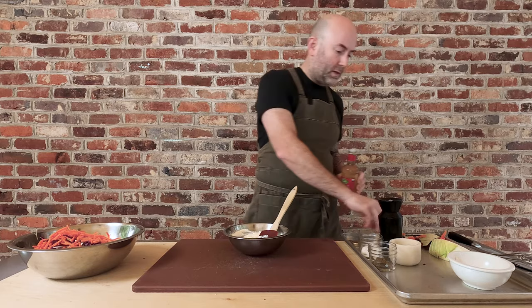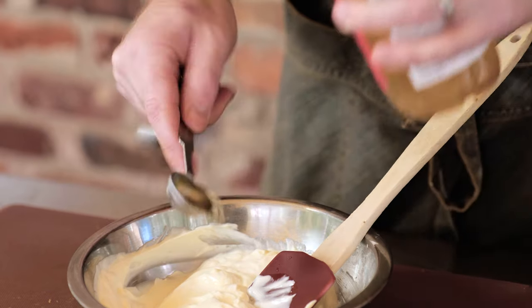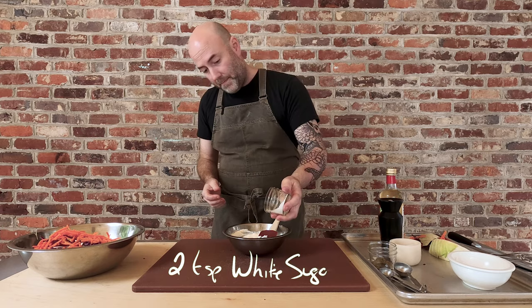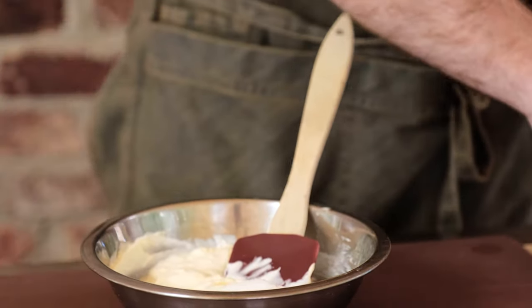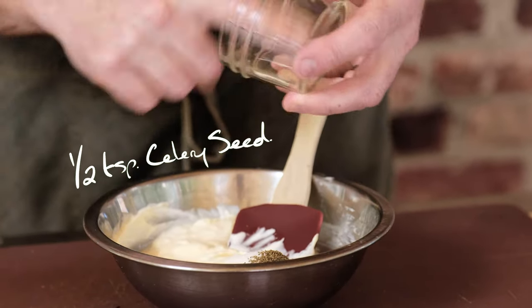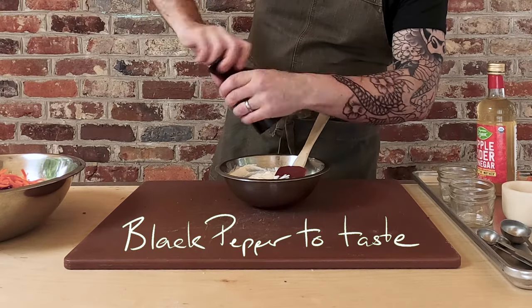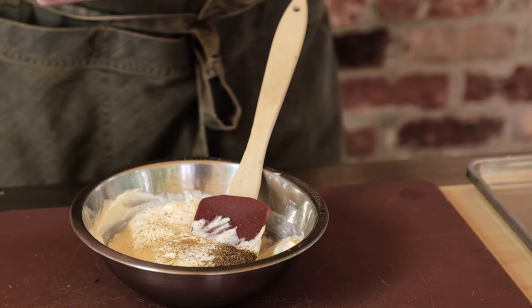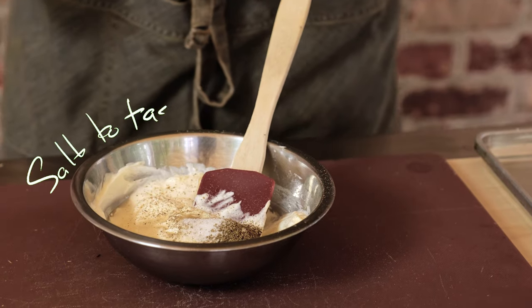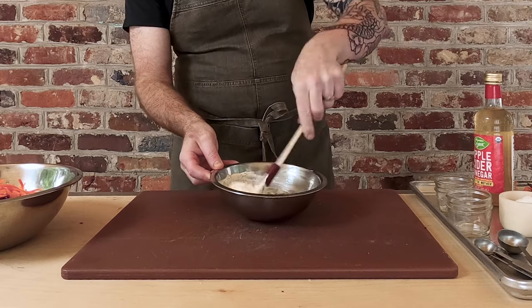I'm going to add two teaspoons of cider vinegar, along with two teaspoons of white sugar, and a half teaspoon of whole celery seed — a pretty common ingredient in coleslaw. A few grinds of cracked black pepper, and then salt to taste. I'm just going to add a few pinches to start. You can always add a little bit more once the coleslaw is put together. Give this a good stir to make sure all these ingredients are incorporated evenly.